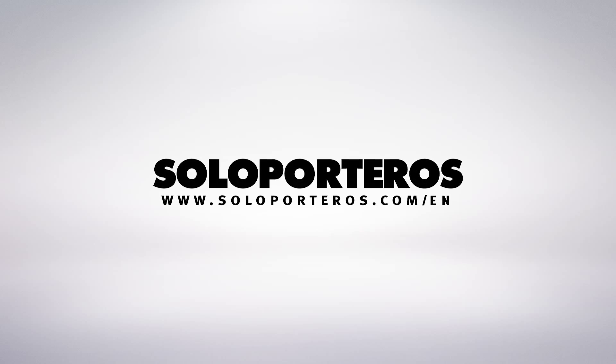Now, if you're looking for a boot that is super comfortable, high-tech, and one of the best options in the market, remember to visit our website soloporteros.com — we do ship orders worldwide.